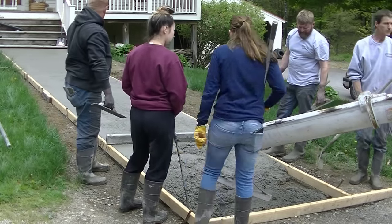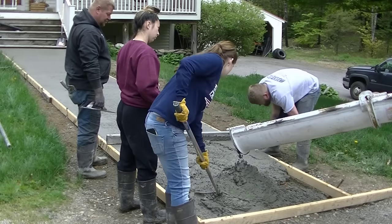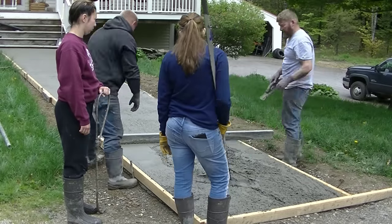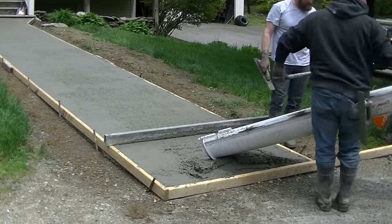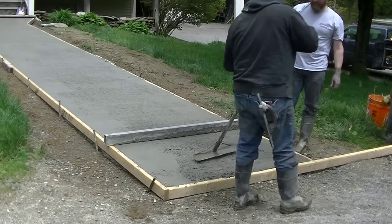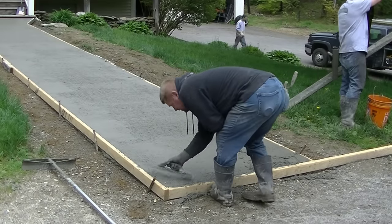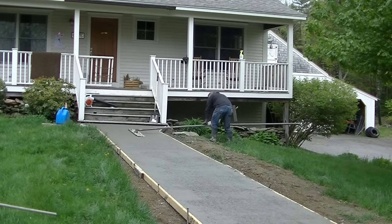We almost got enough concrete in the sidewalk — that's about 35 feet long by 5 feet wide, so we got about two to two-and-a-half yards of concrete in there. Then we've got another small entryway to do — I'll show you that in a minute. We're going to put a broom finish on this, cut grooves in it, and edge it, so stay tuned — pouring it is just part of the process.